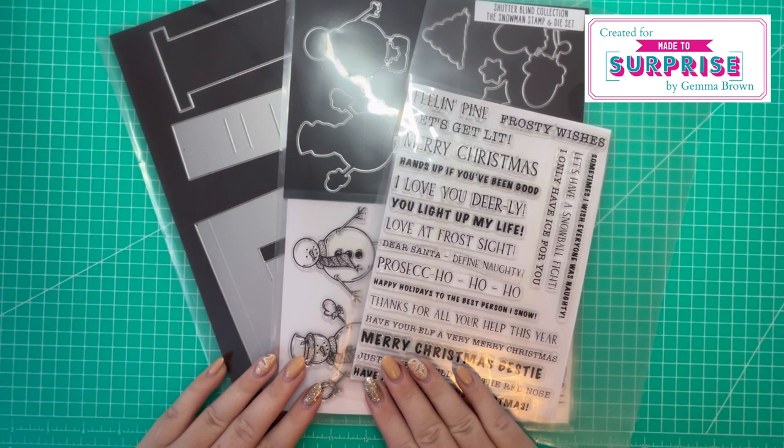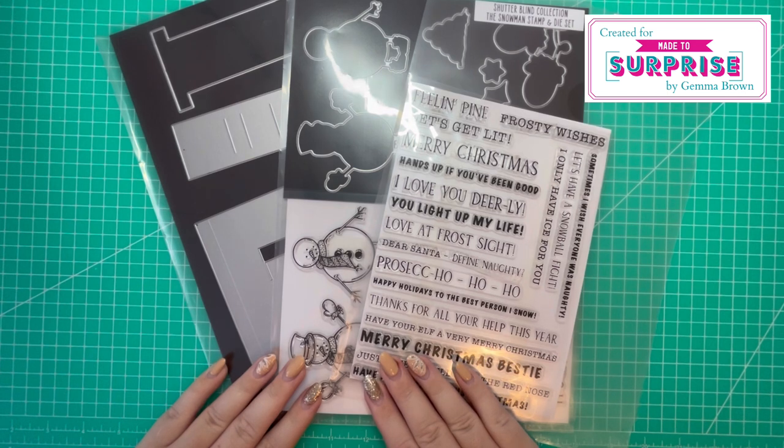Hi everyone, Jeremy here. Thanks for watching. Today in this video I want to revisit a past collection from May — the Shutter Blind collection. Check the description box below for all Black Friday offers and deals. There's a great offer on this collection and you've still got time to make those last minute Christmas cards.